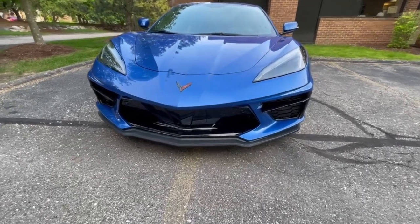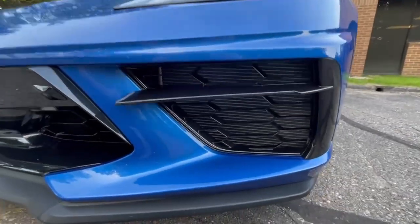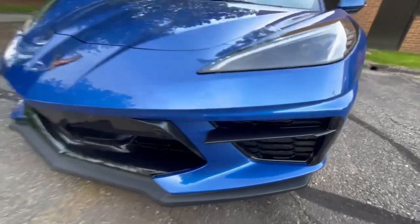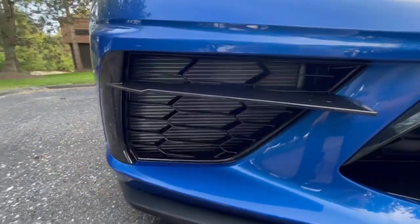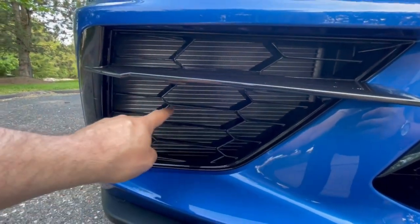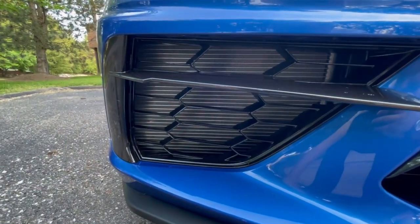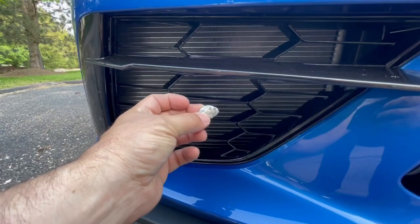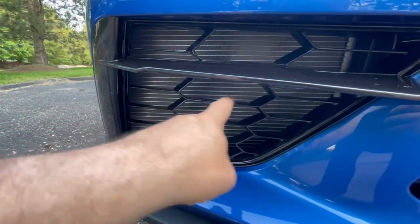One of the items I consider a design flaw in the C8 Corvette has to do with these front radiators. There's one here on the driver's side, and as I come around, you'll see there's one also on the passenger's side. The difficulty is that this honeycomb they have created is so large that it allows stones — and here's an example — there would be no problem with that stone flying right through that opening and damaging your radiator.